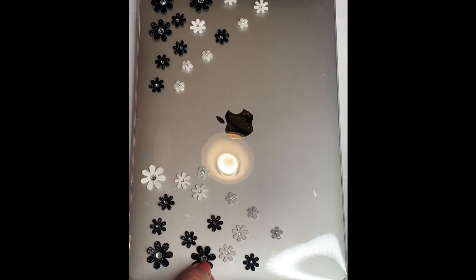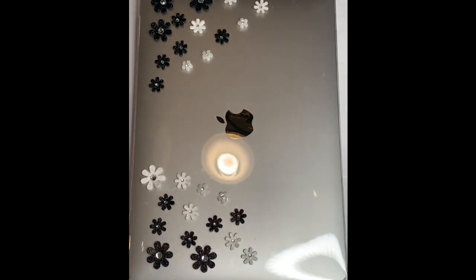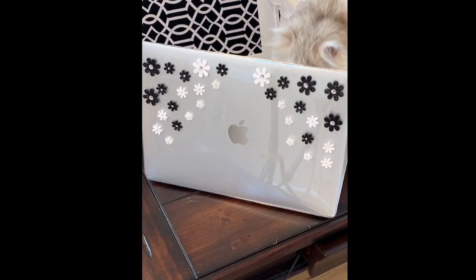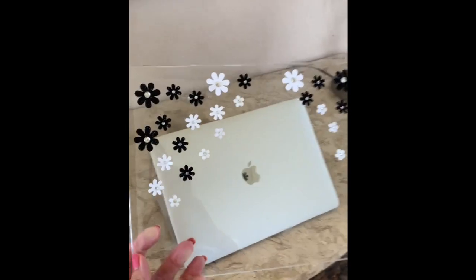I laid out the design ahead of time and used my glue gun to attach the flowers. What's great about this project is you can find any type of sticker at the craft store that fits your style — you can use stickers, or find things like flowers and use a glue gun to attach them.